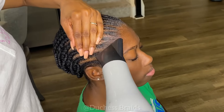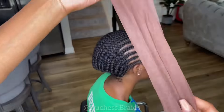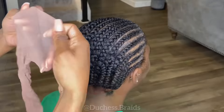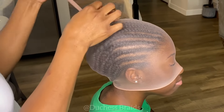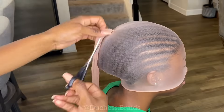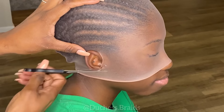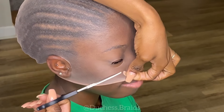Because I oiled her scalp, it kind of loosened the Got2B gel, so I went ahead and sprayed some Got2B spray on her hair so all the little hairs that didn't lay down would lay down. I tested a darker stocking cap but it didn't match her skin tone, so I went with a lighter color. I'd rather go lighter so you can build the color based on their skin tone using something like Ruby Kisses to match their complexion perfectly.